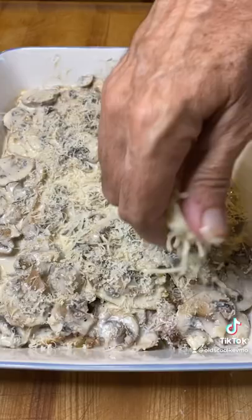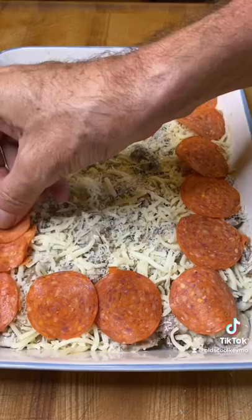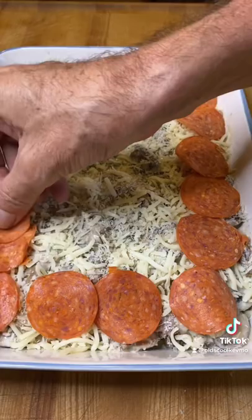Next goes a little bit more of that fresh Parmesan cheese, some mozzarella. Then we're going to go ahead and top this thing with some pepperoni. I'm not going to skimp — I'm going to load this whole thing up. It's going to have these beautiful little crispy edges when we put it in the oven. About 45 minutes at 350 so those noodles get cooked.